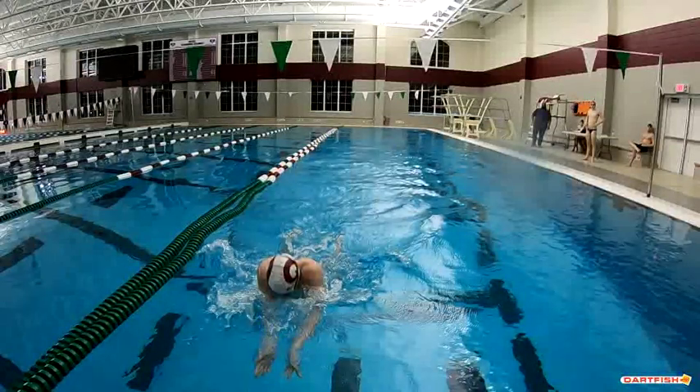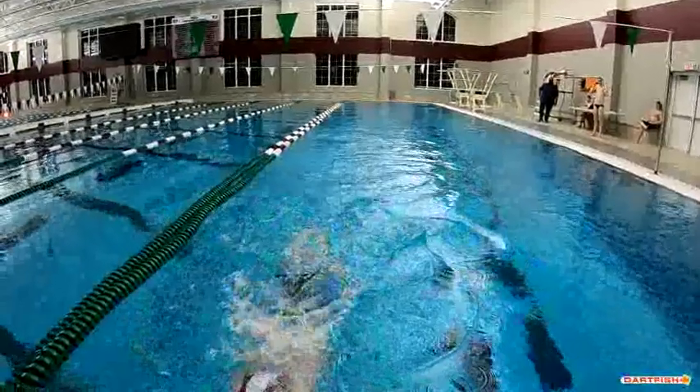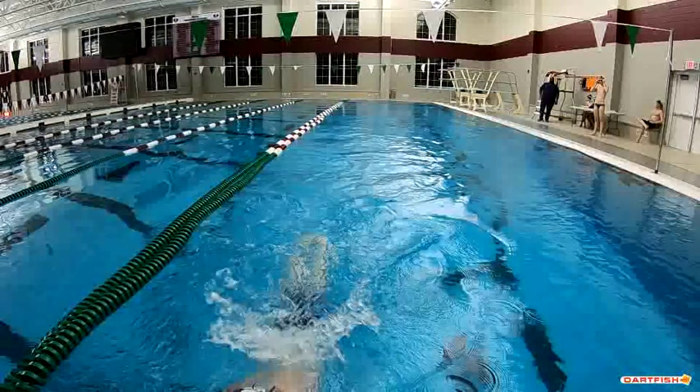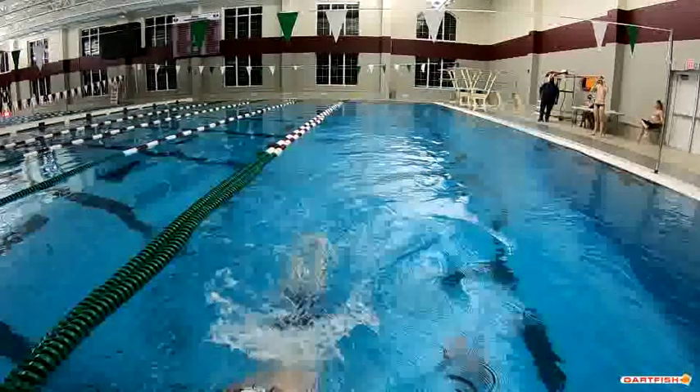But they come together, and the other stroke is a little bit better. I think that might just be your approach to the wall. Just keeping that head down as you're coming towards the wall in the last couple of strokes. But other than that, everything looks really good up front. The main area of improvement is your kick.